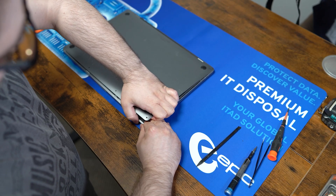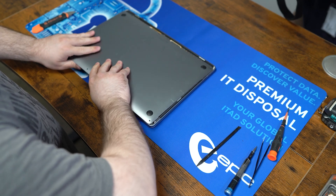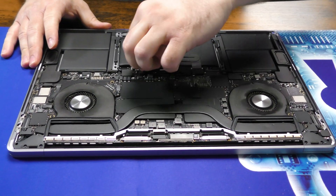You want to be careful here. Just pop it up a little bit like that. There you go. Alright, now once we're inside, we're going to take off this cover for the battery.